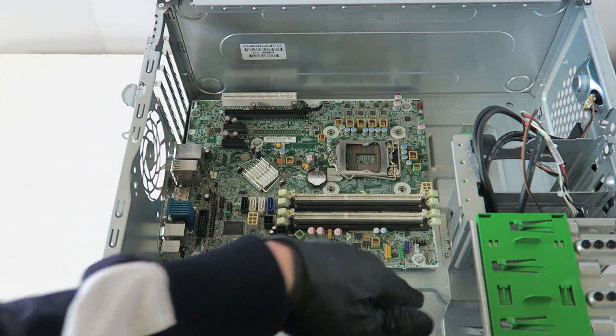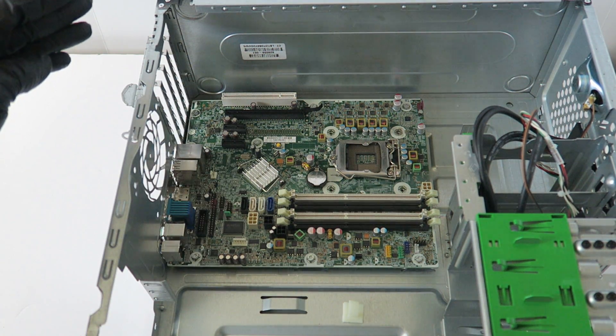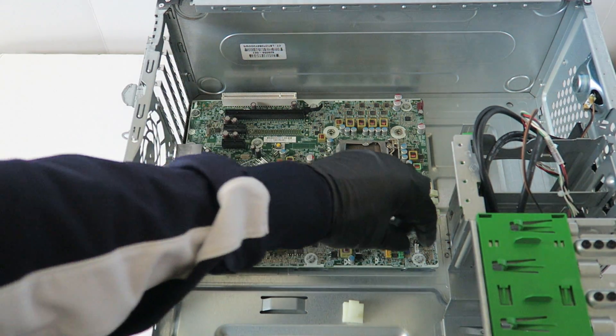Now there are a total of six or seven screws you have to remove from the motherboard.